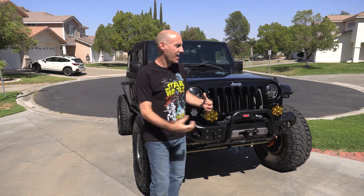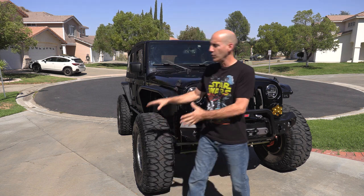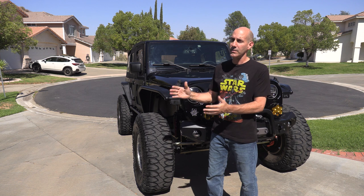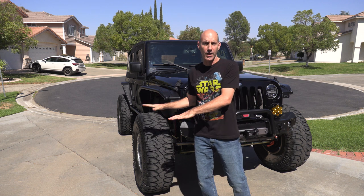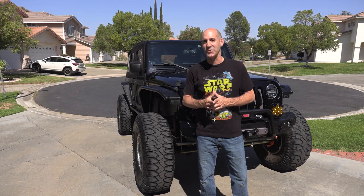Howdy guys, I'm Jeepin' Jason and today I'm going to show you guys how to reroute your parking brake cables on your lifted Jeep. If you have any lift at all, this little trick is very easy. All skill levels can pull this one off and it will allow you the maximum amount of droop when you go off-road. Let's pull this thing in the garage. I'll show you what I mean.